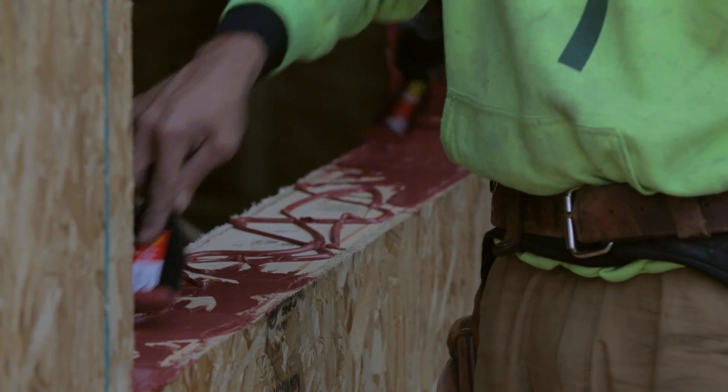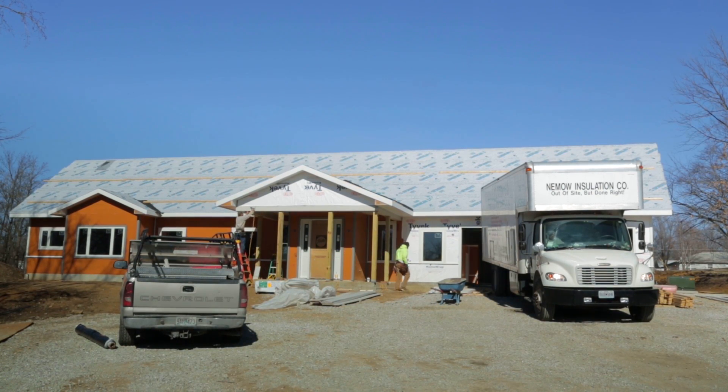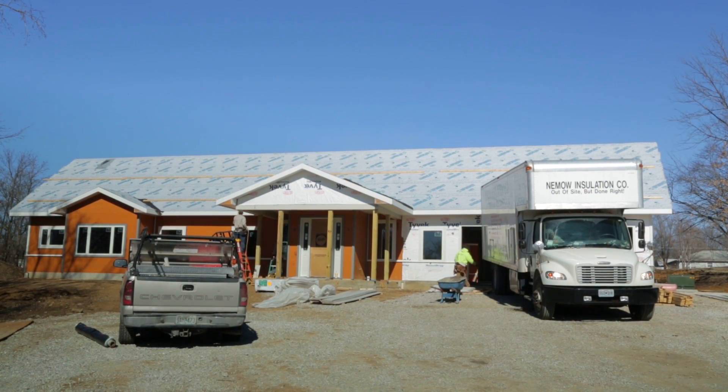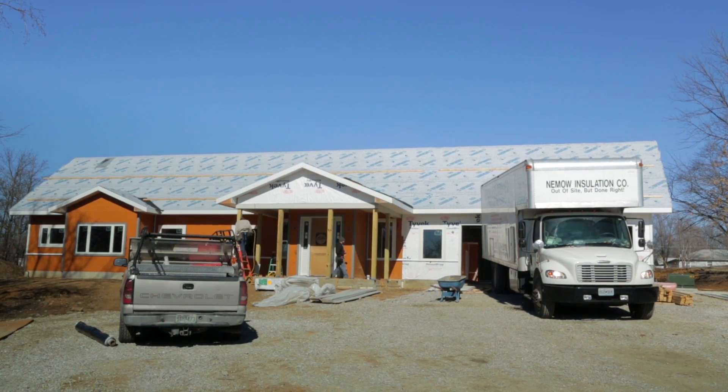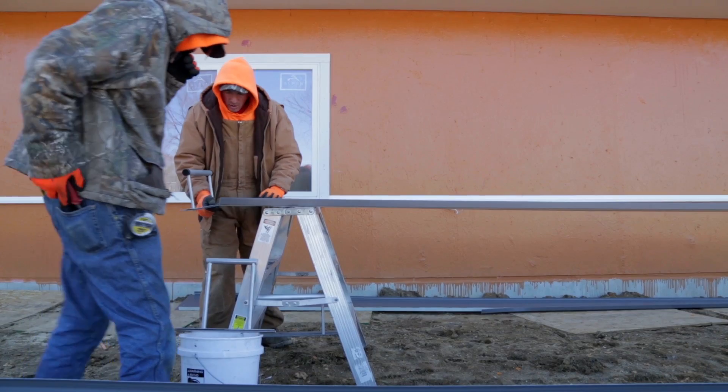Today we're insulating our home here, our Deep Green Net Zero home. The liquid house wrap that we have installed on the house was a product that I've never used before. It's being utilized a lot in commercial construction these days.